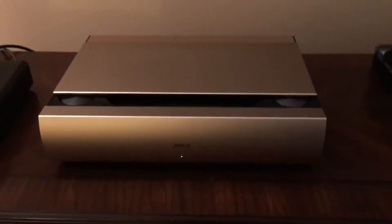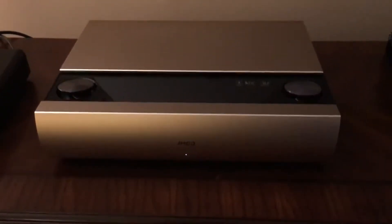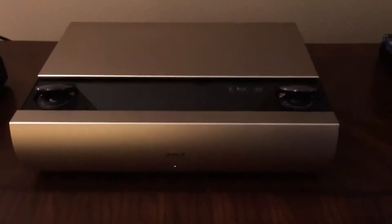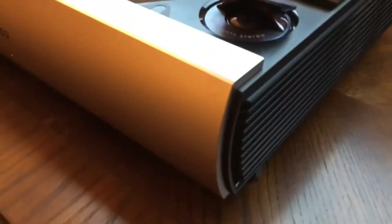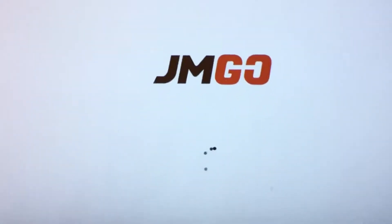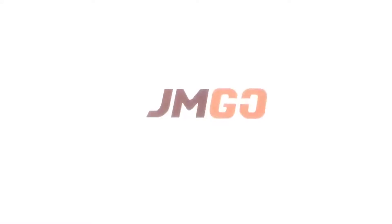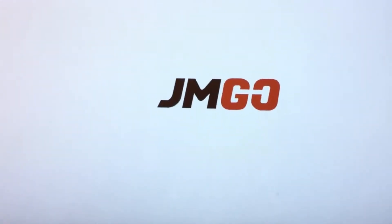Just a quick video on the Jamgo SA and how it operates. You turn it on, the top slides back, and the two tweeters pop up on the front. The woofers are on the side along with the fan, and then it boots up — you get the Jamgo logo.